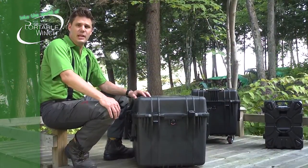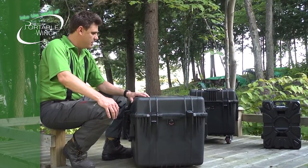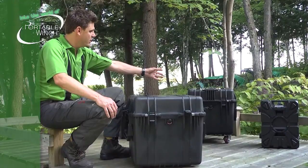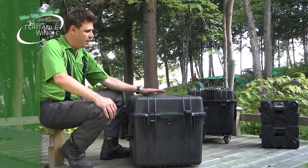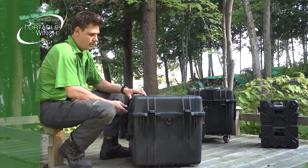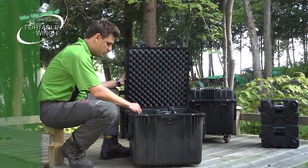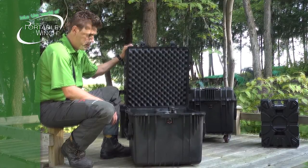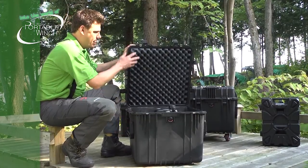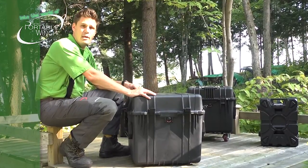For those who have chosen the PCH-1000 or the PCT-1800, we have another Pelican case, part number PCA0350. This one has mostly the same features as the previous one, except it doesn't have the handle on top or the removable casters. But it does have the six latches, the seal, and the foam inside that you can cut according to the accessories you purchased. You also have handles on the side to carry it around. Both of these Pelican cases have a lifetime warranty, which is a very nice feature.